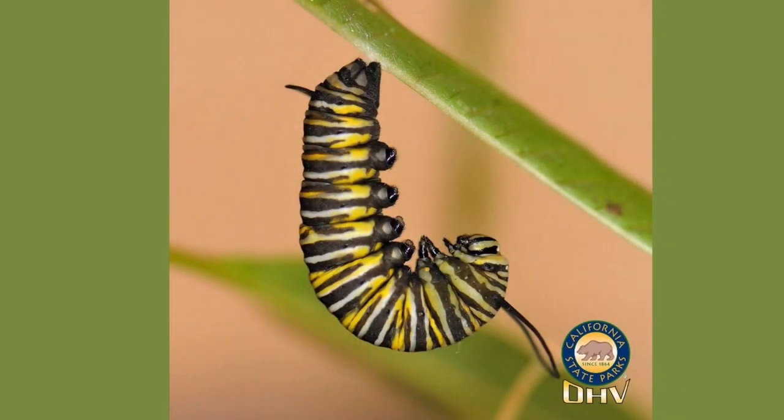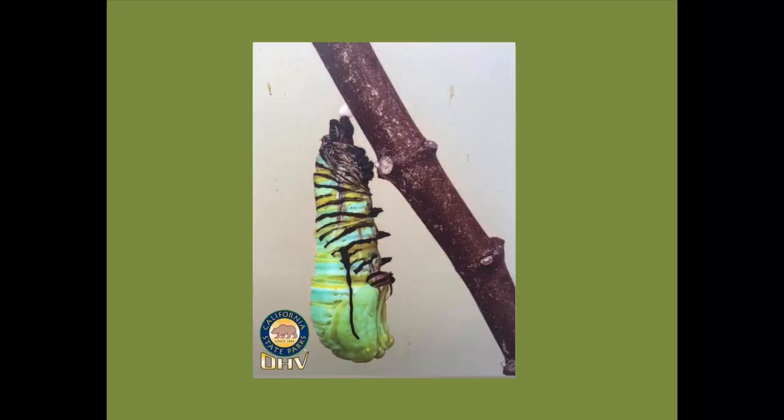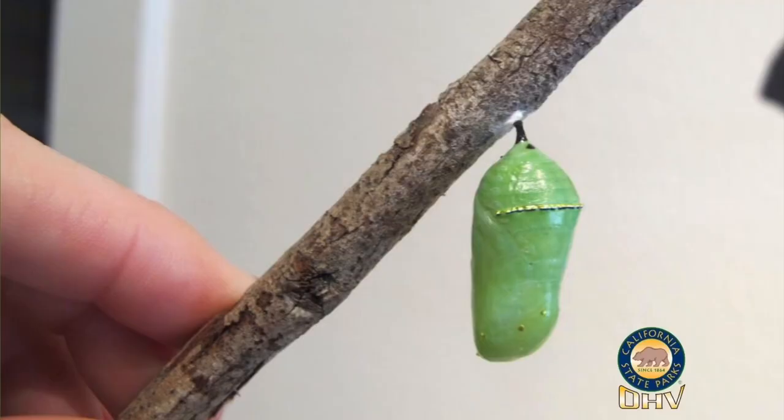First it finds a sturdy twig or branch, and then it spins a little silk button where it will hang down head first in the shape of a letter J. We call this its J-hook. Now it's ready to molt one last time — the fifth time — to reveal its beautiful chrysalis. Here's the monarch chrysalis in all its glory. Look at that brilliant jade green color. Did you notice the gold spots dotting the top of the chrysalis? They shimmer in the sunlight. The chrysalis stage lasts about two weeks.